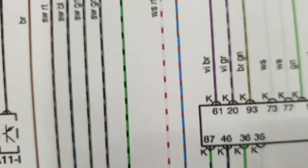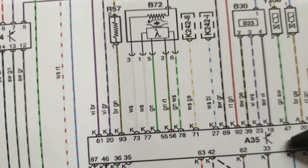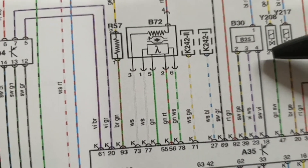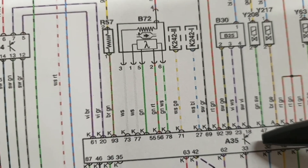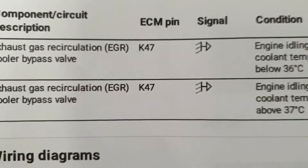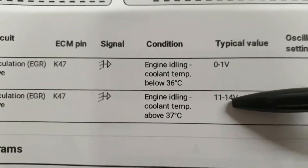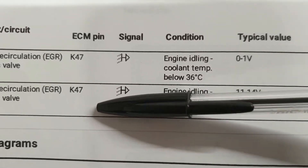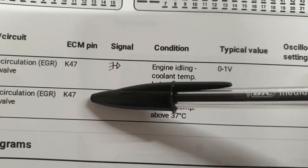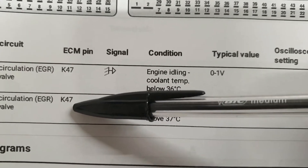Connector K pin 47 at the ECU is connected to pin 2 at the vacuum control solenoid. We will connect the positive lead of the voltmeter or scope meter to pin 2 at the solenoid, because we don't have direct access to connector K pin 47 at the ECU.